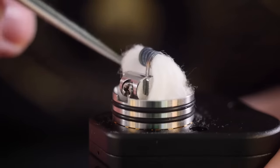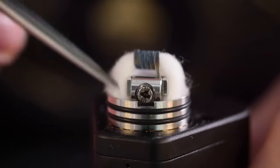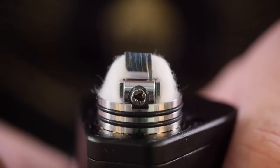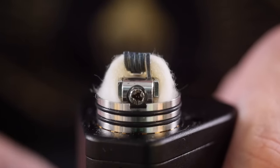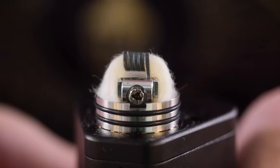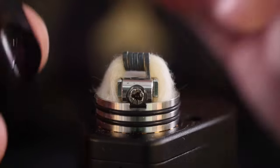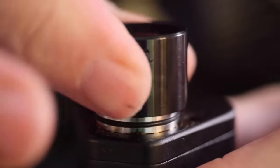I'm not usually a big fan of fluffing out wicks, but in this case I do like to give them a little fluff once they're down in the juice reservoir area — it helps them take up most of that space. Now let's see how squonking works with a coil: getting the coil nice and wet, getting the cotton nice and wet. There are notches on the top cap that line up your airflow with your coil perfectly every single time.